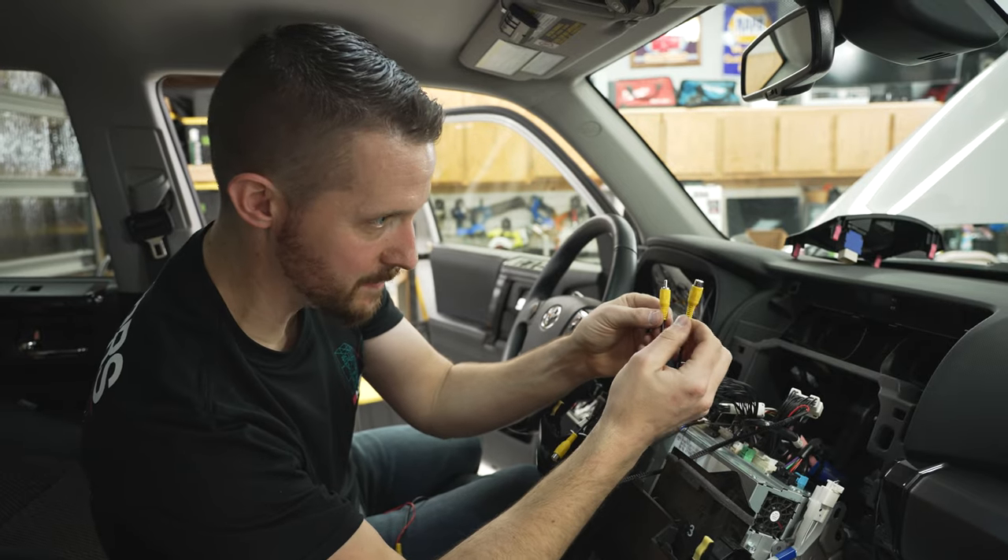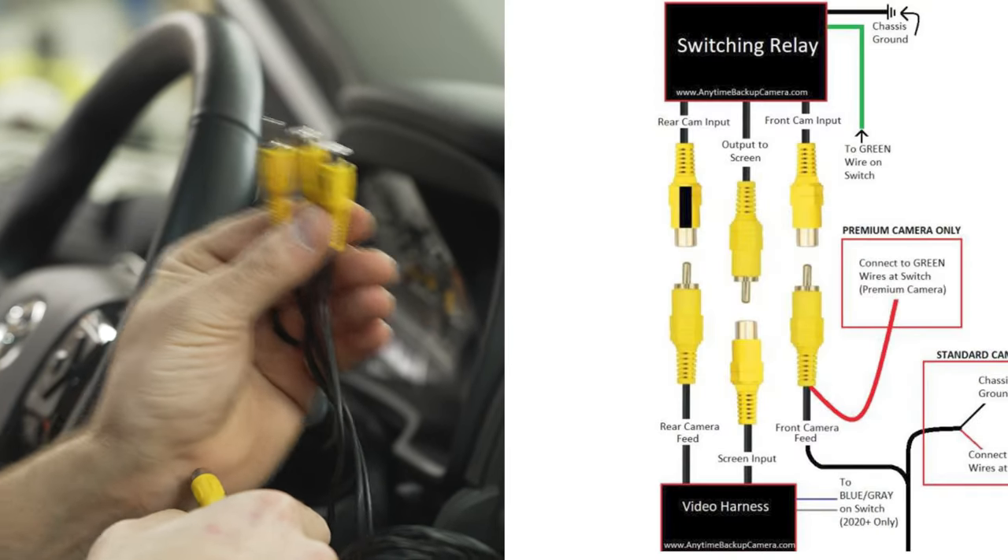We have our rear camera feed and our screen input from the switch relay. We have three RCA inputs — two female and one male. The one with the mark is for your rear camera input, so that goes from there to there. The screen input goes into this male RCA, and the one remaining female RCA will go into our front camera input. Tape all your camera connections together to prevent them from coming apart. The switch will be installed in the crevice, and we'll create a ground wire for the switch relay, grounding it to the chassis using the 10-millimeter bolt on the side of the head unit.